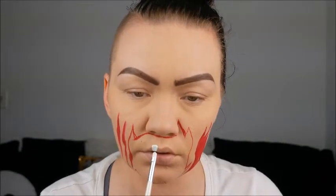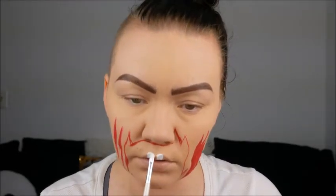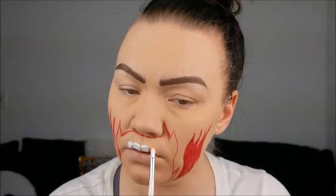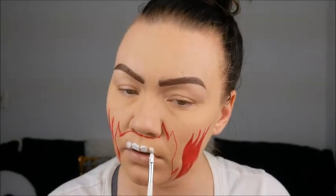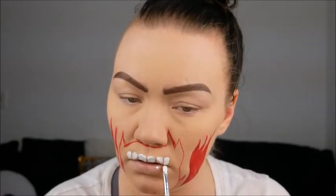Here we are just going in with a smaller brush — I think it's actually a lip brush — and putting on the teeth. I wish I tried to make them look more realistic, but hey, live and learn. Here we are just mapping them out little by little, top and bottom, making sure they're symmetrical and all that jazz.